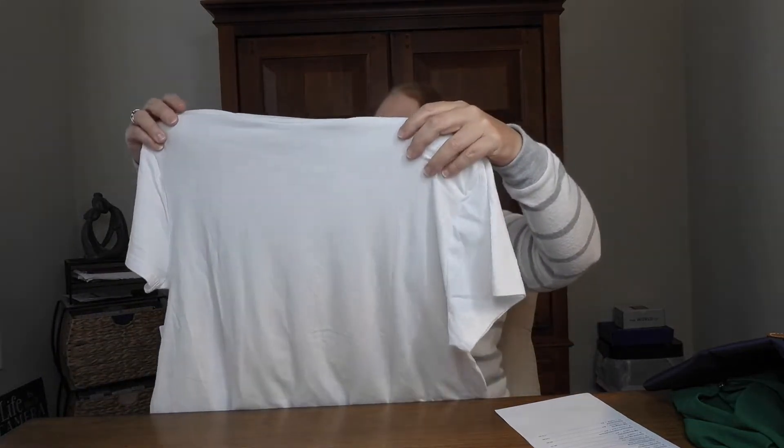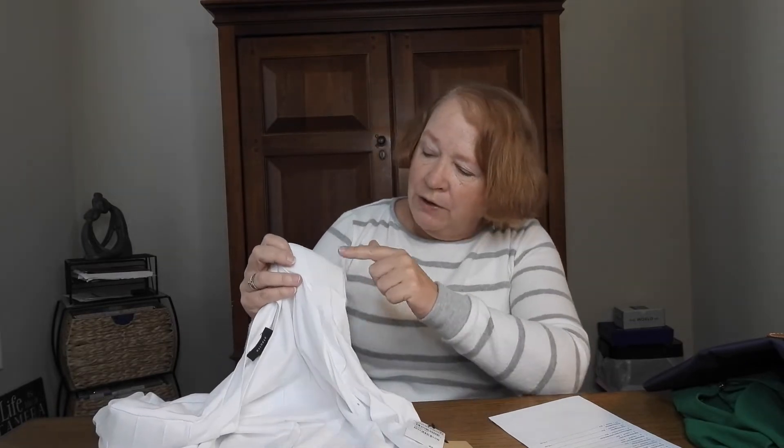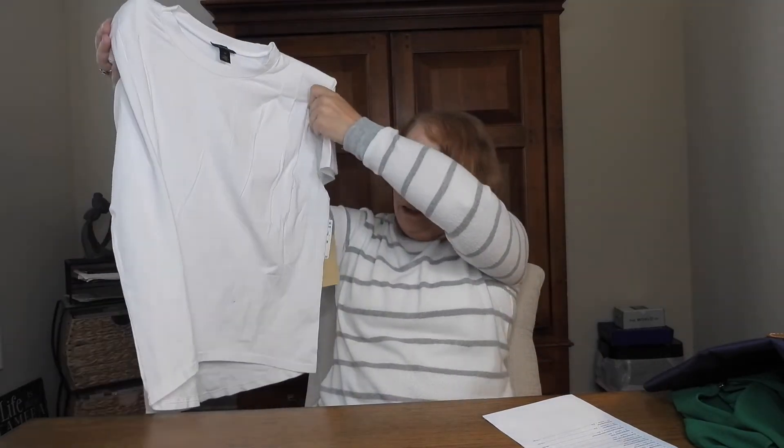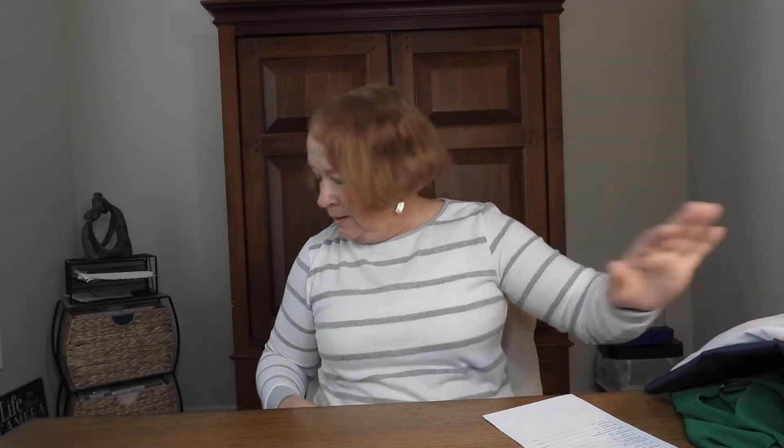Then there's a little t-shirt by Halogen, size medium, in white. What gets me — it's got shoulder pads. Do you remember shoulder pads from the 80s? I loved them at the time but I'm not sure about these. You can kind of see them through the white fabric. There's some cute stitching detail here that sets it apart from a typical t-shirt, and a pleated detail — it's a high-low t-shirt, just a little bit. It's $33.